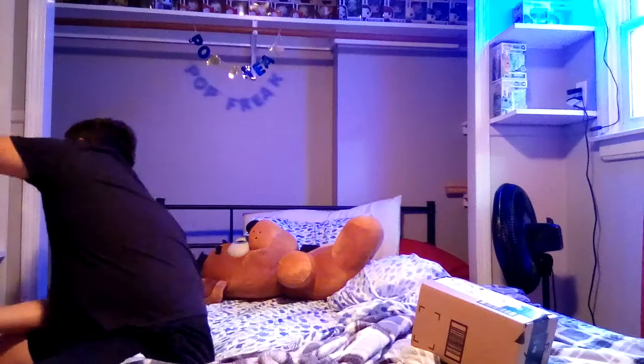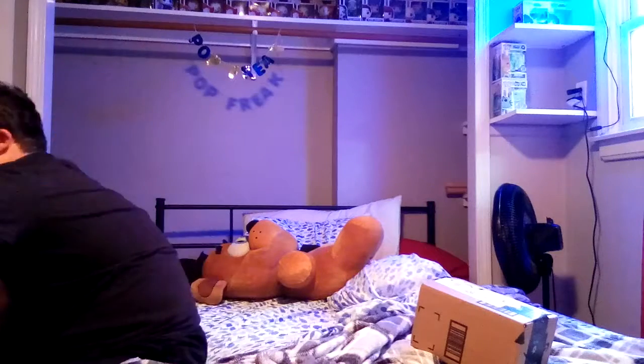And you guys are not gonna believe it — we got the My Hero Academia Stain. Yes guys, this thing is magnificent. He's the Hero Killer Stain. On the back you can get All Might, Uraraka, Todoroki, Deku, Iida, and Shoto — I don't know some of the names, sorry. He's number 636 out of Pop Animations. Just an insanely cool pop.